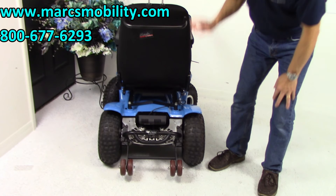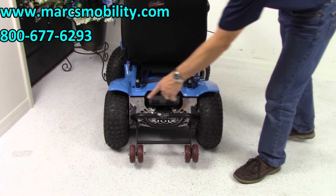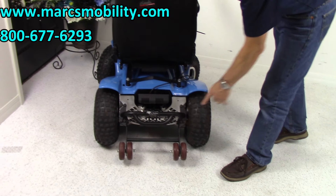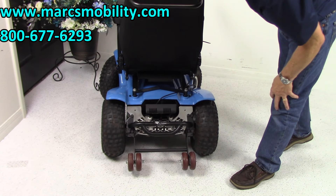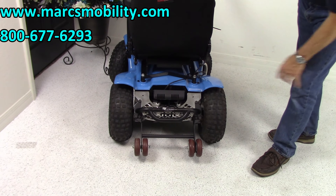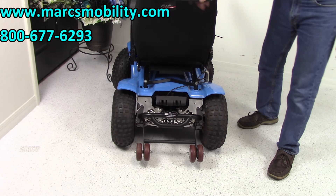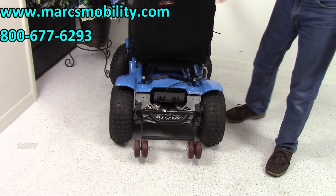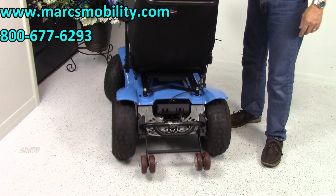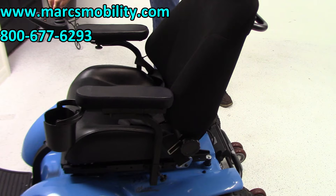You can see the anti-tip wheels in the back — so if you drive a little too aggressively, those will stop you from flipping the chair. There's also a bumper back here. You can see the two motors for the back wheels, and there are also two motors for the front wheels, plus a push bar if you need to push the chair manually.